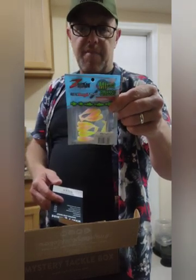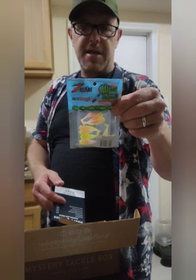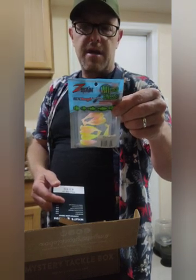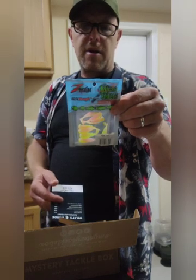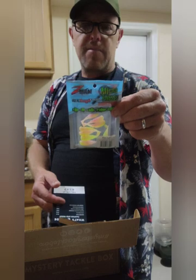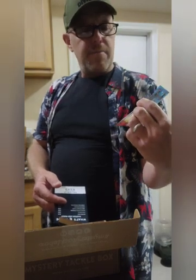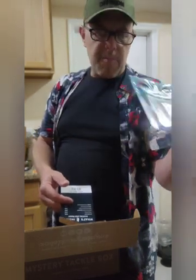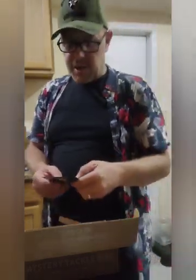Durable ElaZtech Baits won't rip or tear like other plastics. Super soft texture means more action. Natural buoyant and lifelike in the water. Great for crappie, bream, bluegill, perch, trout, bass, and more. I'm not familiar with Z-Man personally, but those definitely look like they would do the trick.